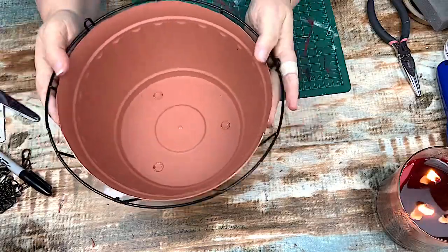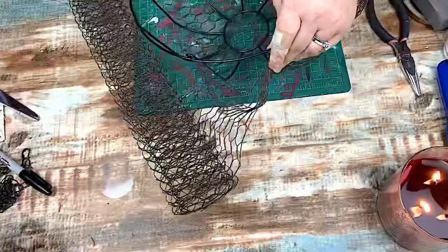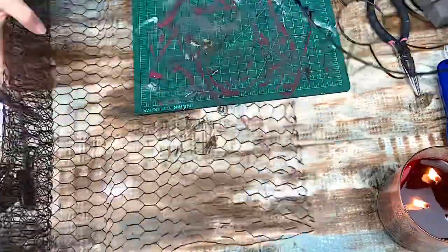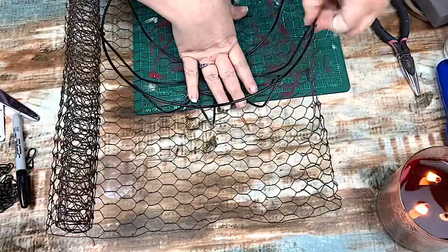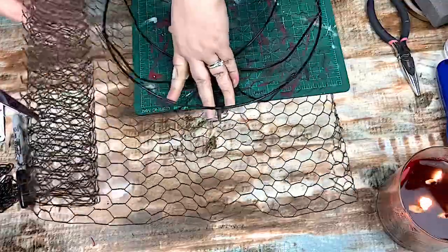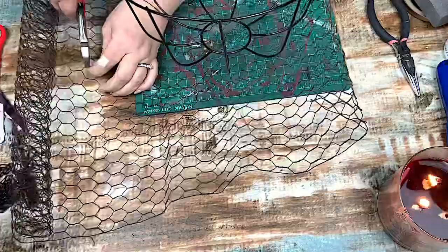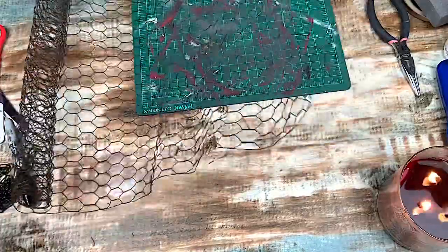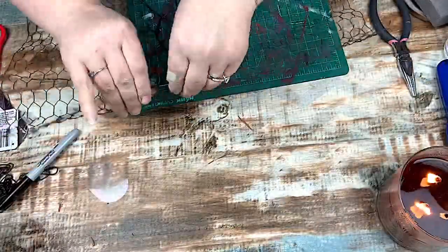Now that I got that top cut off, I made sure it fit the way I wanted. Then I got this chicken wire — I picked it up when Pat Catanz was going out of business for a dollar. I should have picked up more. So I'm just placing it around to see how much I need to cut off. The original looked like the wire was on the inside, but there was no way I was going to be able to fit it on the inside and get it to look right, so I just did it on the outside.